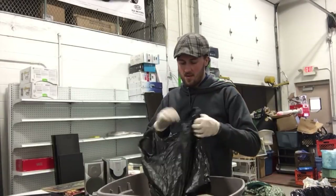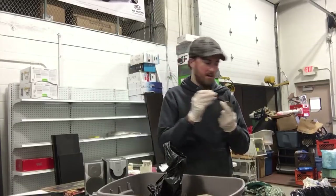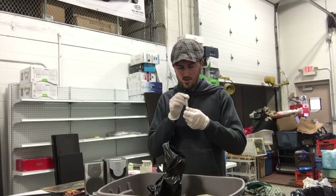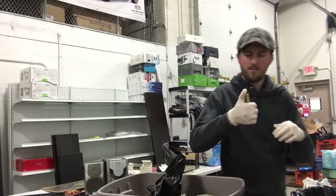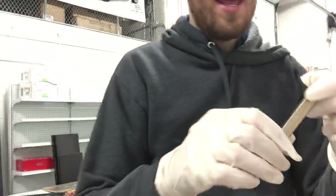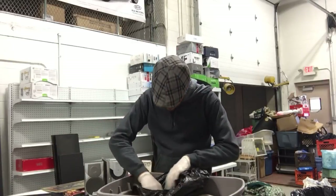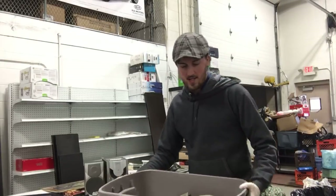I believe this is also the bag that I found that set of phones in when I first got the unit. A pen, a pin, a screwdriver. I think this is a lighter — oh, here we go, so here's how the lighter works. Too many people commented on it, I might not wear these the whole time. We've got a little lighter here, another screwdriver, another screwdriver, and some thumbtacks. And the rest of this is clothes.